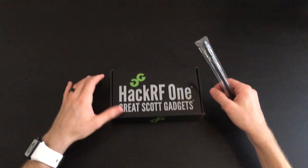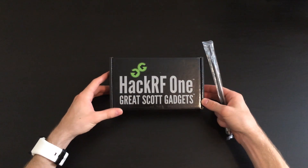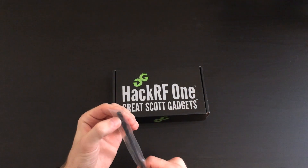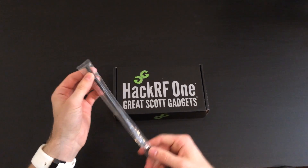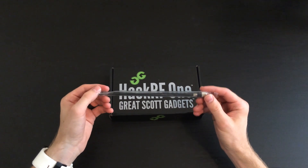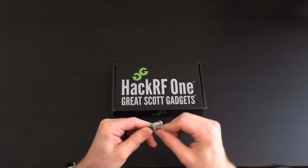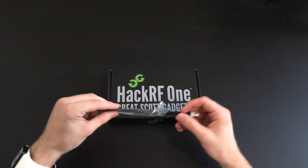This is the unboxing of the HackRF1 by Great Scott Gadgets. I ordered this thing off the Hack Shop, and it came with this telescopic antenna. This doesn't normally come with it, but if you get it from the Hack Shop, you get this sweet antenna.